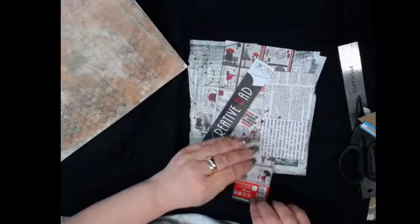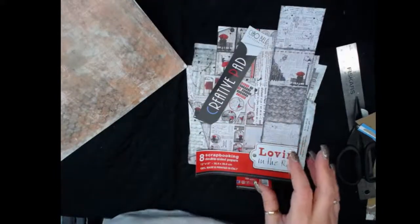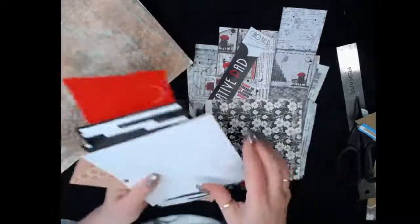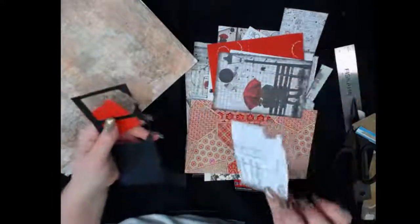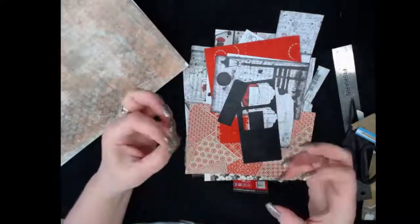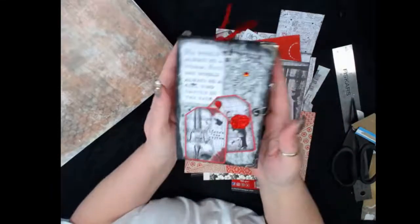These are all the scraps left over from making my journal. I get to the point where it's hard to get excited about scraps because I try to use them up to make space. I want to hand off the rest and show you what I was making with it so you can get a hint of the vibe. I'm going to do a flip-through.